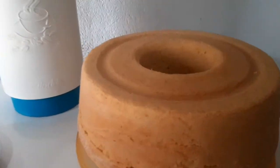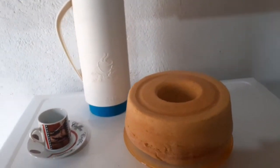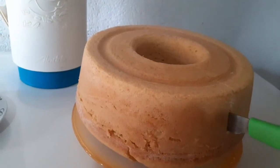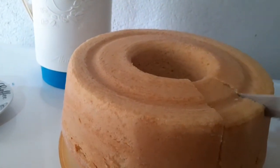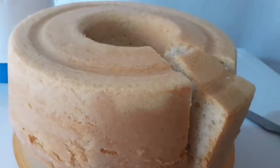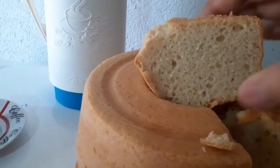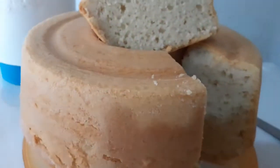Olha só esta maravilha. Agora é hora de lanchar! Agora eu vou estar aqui repartindo para vocês verem como que ficou. Está um cheiro incrível. Olha só, que gostosura — fofinho, fofinho. Que delícia.